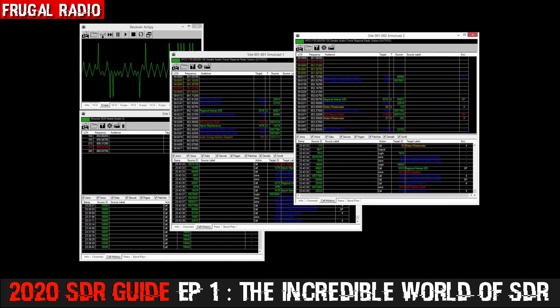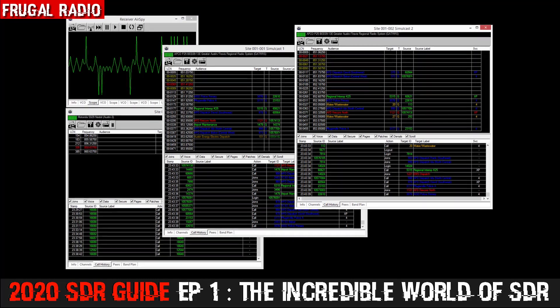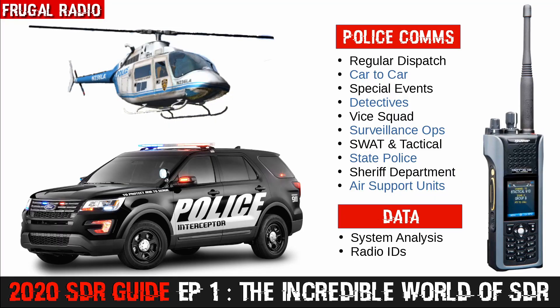Trunked system analysis gives you an insight into who is using encrypted talk groups. Although you won't be able to listen in, you'll be able to see which radios are connected. For example, the police helicopters in a city I used to live in were easily identified — they had multiple radios installed, and once I had those marked as police helicopter in my software, I was able to view when the chopper was active, even when it was using encrypted talk groups. I couldn't hear the voice comms, but I could see that the helicopter was in action. Another bonus is that simulcast systems are received much better with SDRs than with traditional scanners.